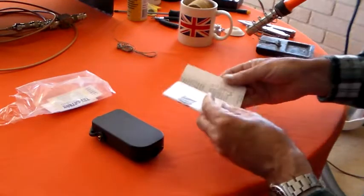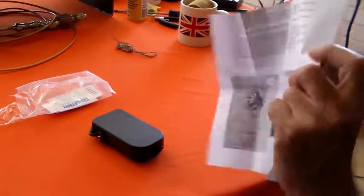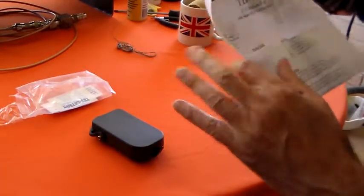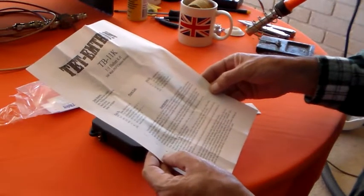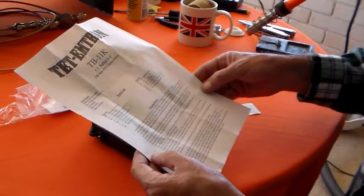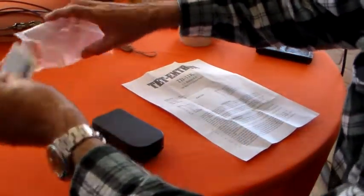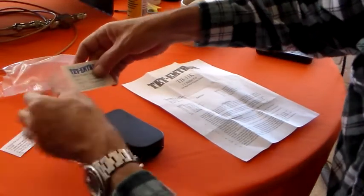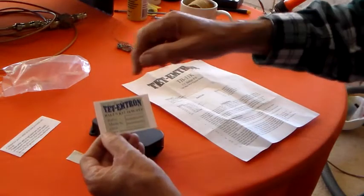So let's see what we've got here - the instructions. Now I did read a bit of this before. It's quite a good idea: you can stick this on your balun and you can fill in the details here.